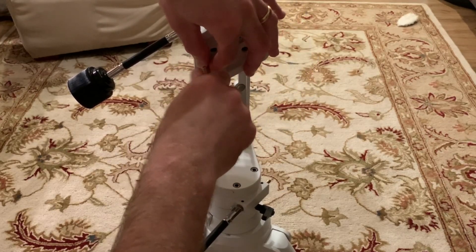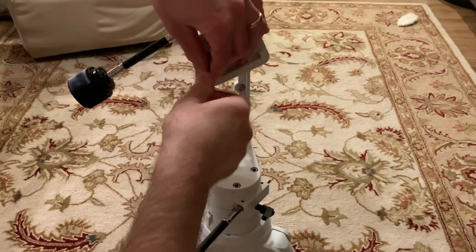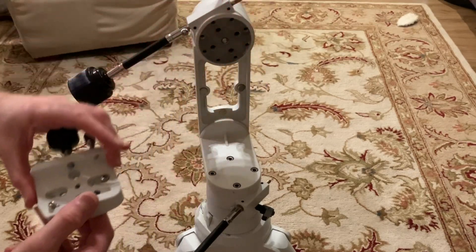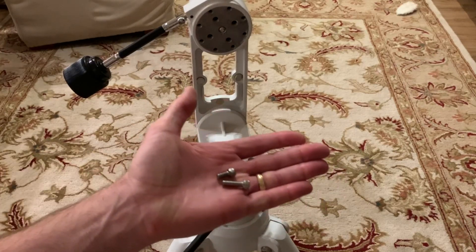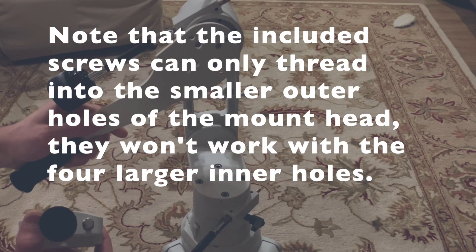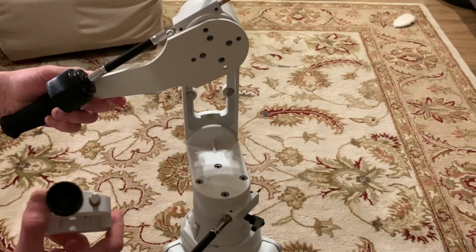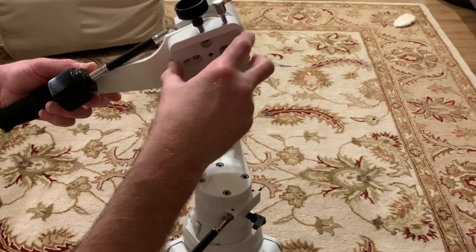To add the guide handle you do need longer screws, since the 12 millimeter screws currently holding on the dovetail saddle are not going to be long enough to extend through the guide handle and still securely attach it to the mount head. Fortunately, they give you roughly 20 millimeter long screws to attach the guide handle and dovetail saddle to the mount head, so you don't have to buy any additional screws — the screws you need are included with the package.